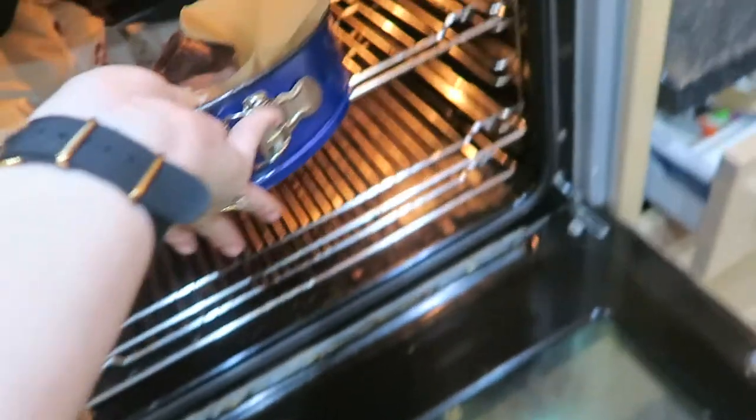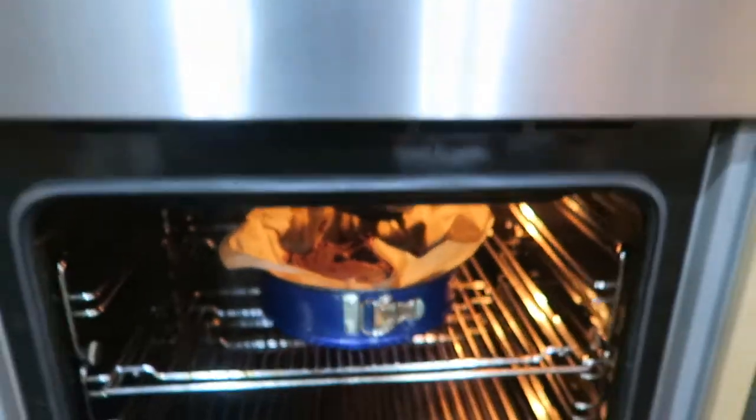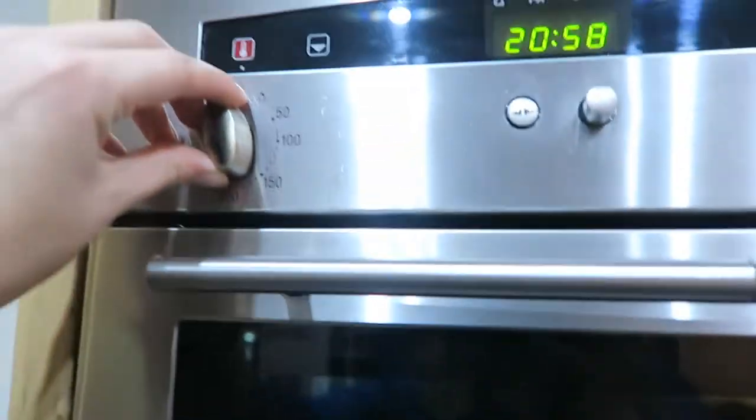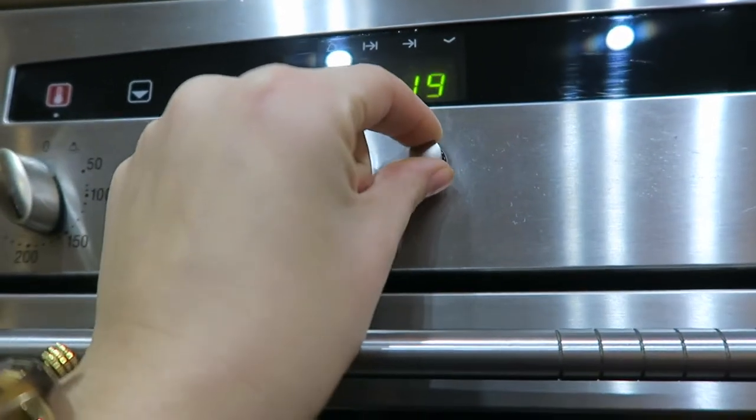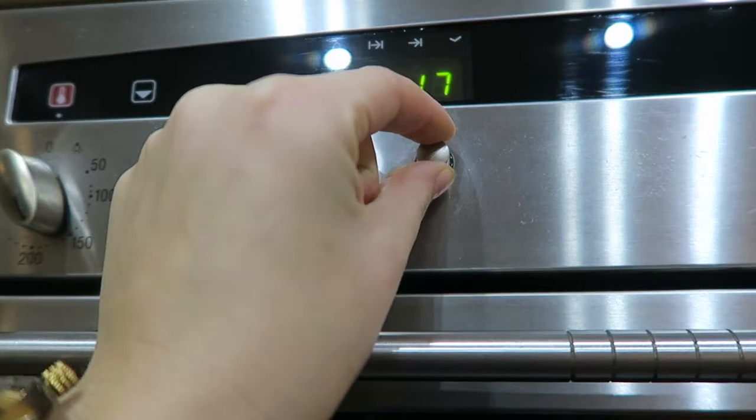It doesn't really fit in the tin very well. So I'm going to put it in there, turn down the temperature a little bit, set the timer — let's give it 17 minutes and then we'll check it. Hello!